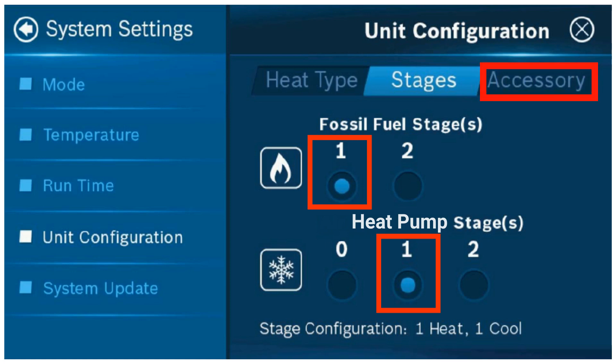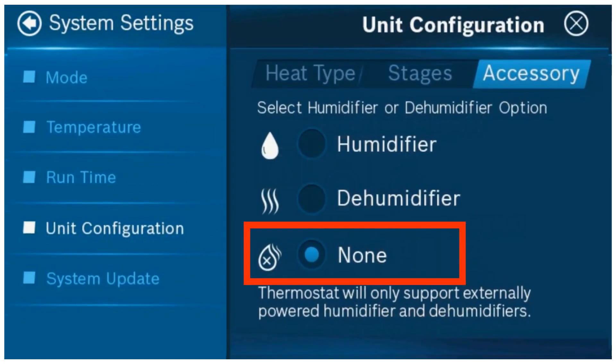Then, select the accessory tab. Select none from the accessory tab if you do not have a dehumidifier or a humidifier.